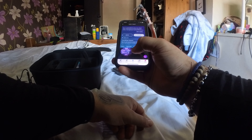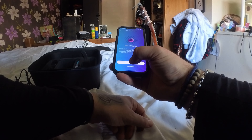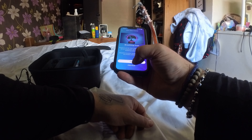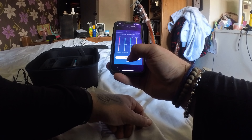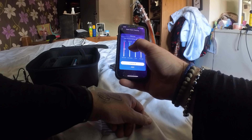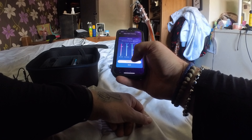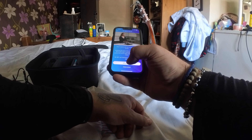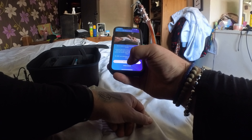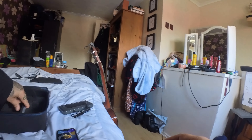We're getting somewhere now and there's lots of questions — lots of particulars that you need to go through in order to make sure it's set up. Specifically required settings about how calm you are, how energized you are, how perceptive you are, and all of these things.